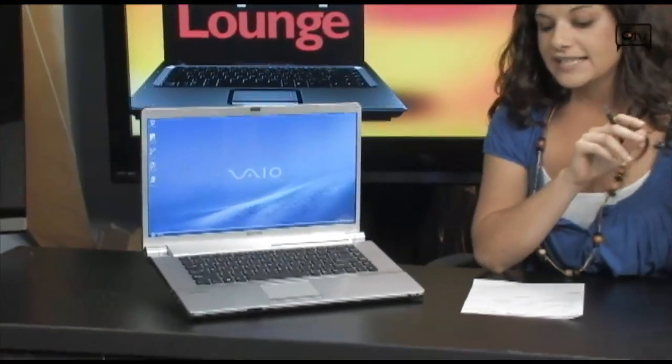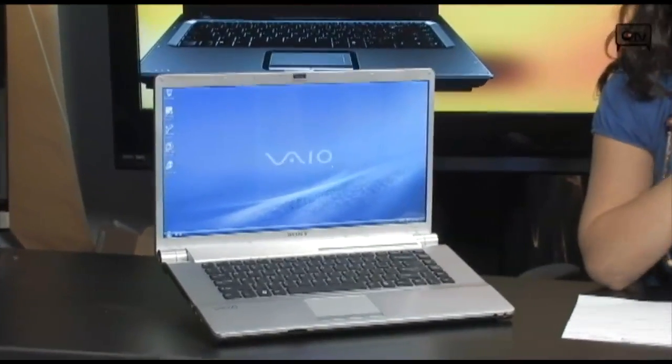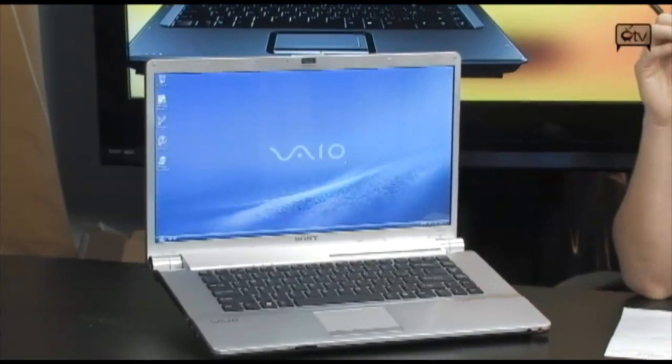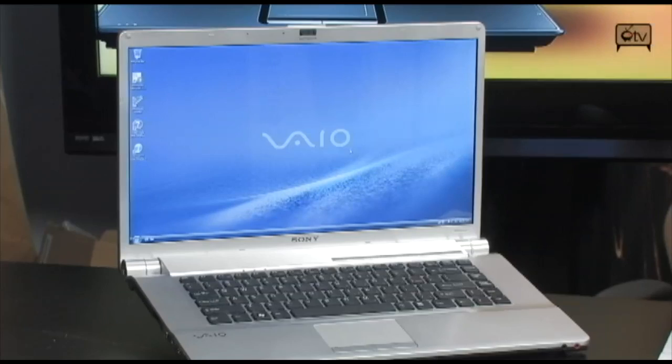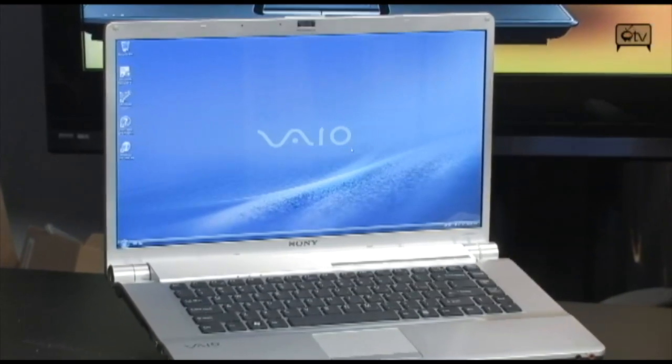So let's get right into this Sony. It runs on the 2.0 GHz Intel Core 2 Duo T6400 processor. You have 4 GB of DDR2 RAM, a 320 GB hard drive, and it comes with Vista Home Premium 64-bit.